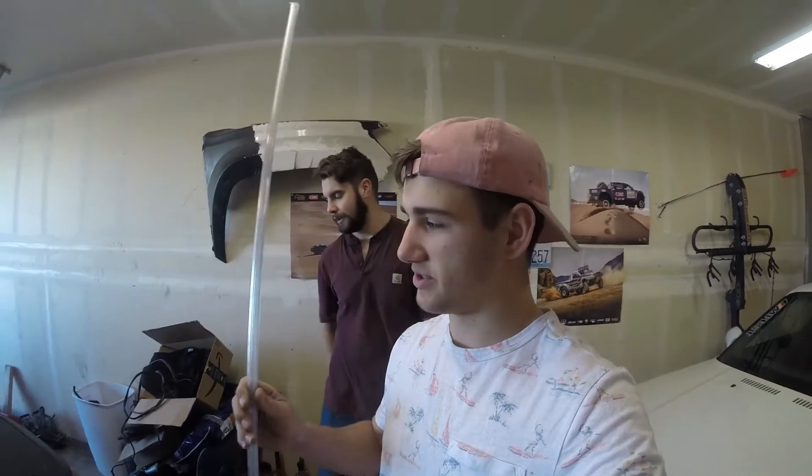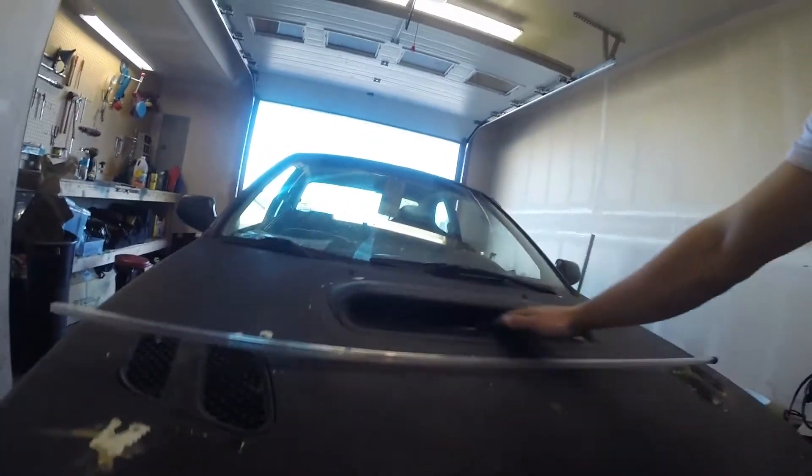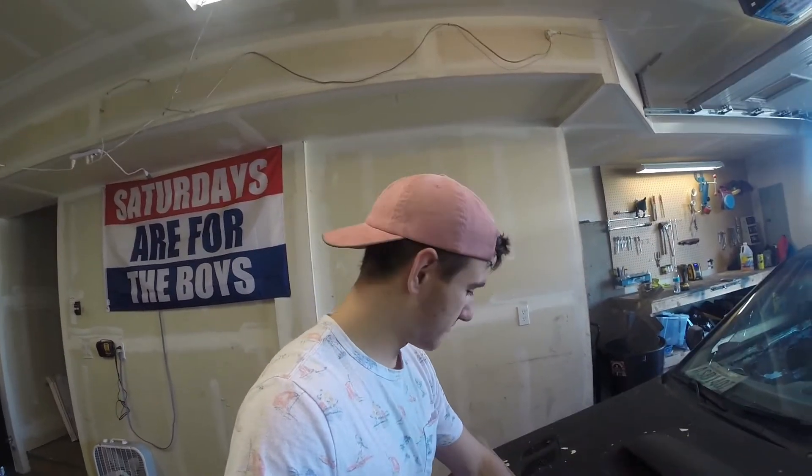Now we're gonna use this straight edge to mark out where we want the holes for the light bar because we're just putting it in the hood. It's gonna be ugly for now, but we're gonna come back later with a single row 20-inch light bar and put it right behind here so it'll be super clean. For now we're gonna do this and bond over it later, but we need it for the weekend. Let's draw these lines.